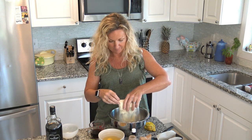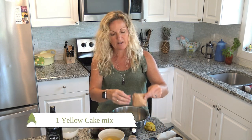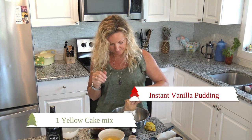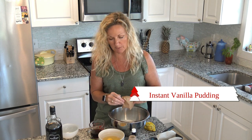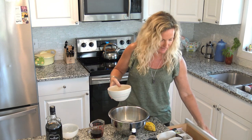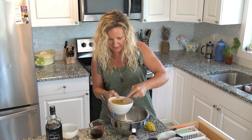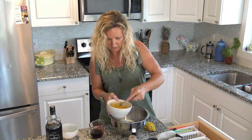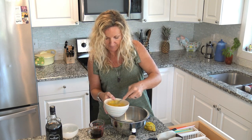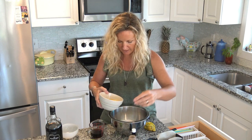Our next step is we're just going to throw our cake mix in a bowl. This is so easy, guys. One package of vanilla pudding goes in the bowl - that makes it super moist. We're going to add three eggs. Let me beat these up a little bit first, just kind of break them some.